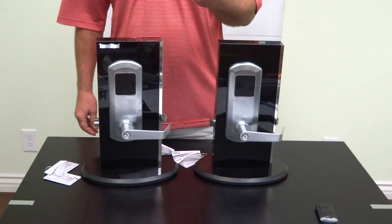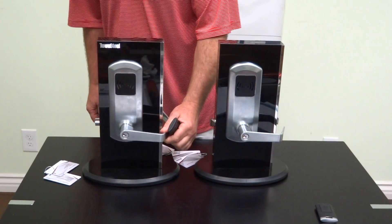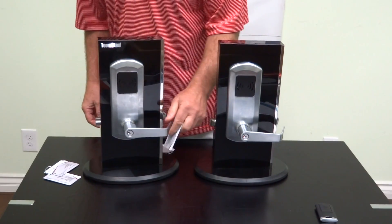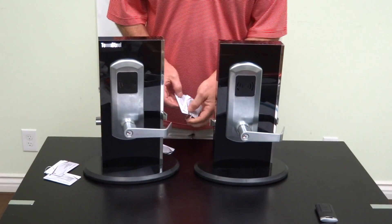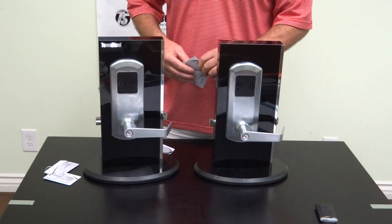The only way to get in is with an authorized card. With an office card placed up there, it'll open for two seconds. Now it's closed again. A user card will work also for two seconds — one, two — and it locks down again. That can be modified, and you can have a special card that does that, however the protocol is at your facility.